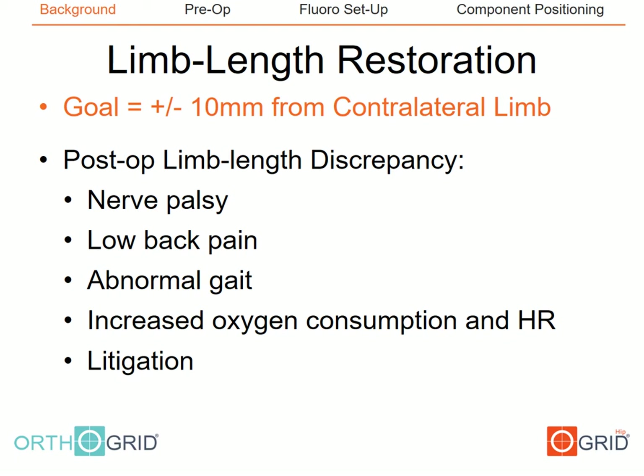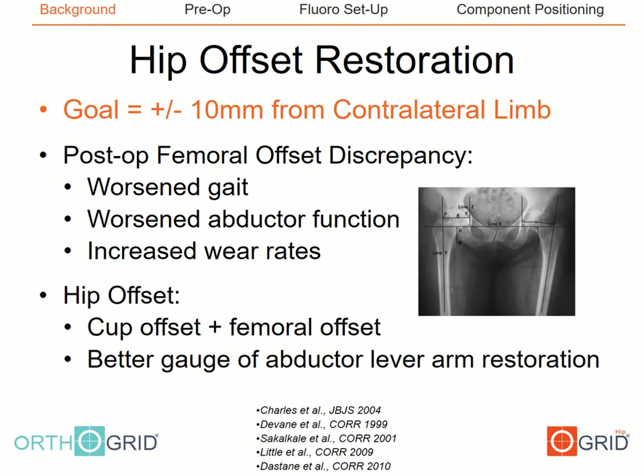Limb length discrepancy after total hip arthroplasty has been associated with a number of postoperative issues. There's no general consensus on the amount of acceptable discrepancy, but we generally accept a gold standard restoration goal of within 10 millimeters from the contralateral side. Femoral offset restoration has been shown to improve gait and decrease wear, and we use a target of within 10 millimeters of the contralateral side as a goal for hip offset restoration.